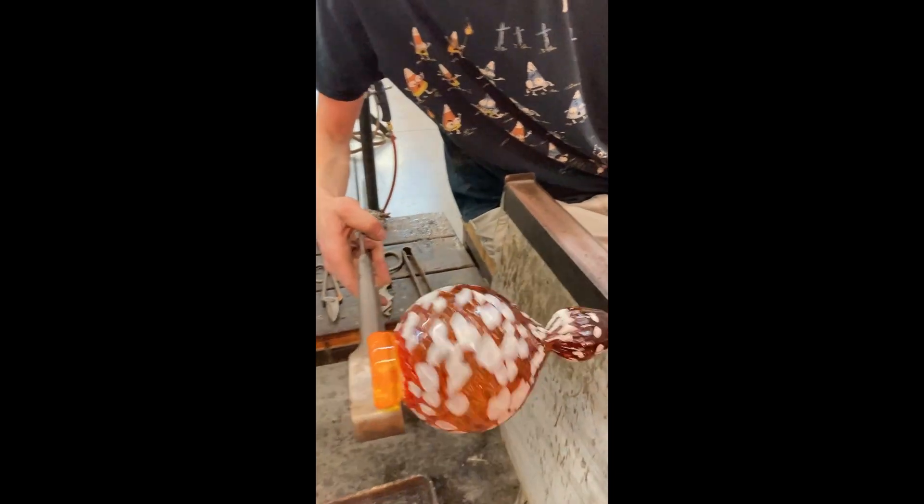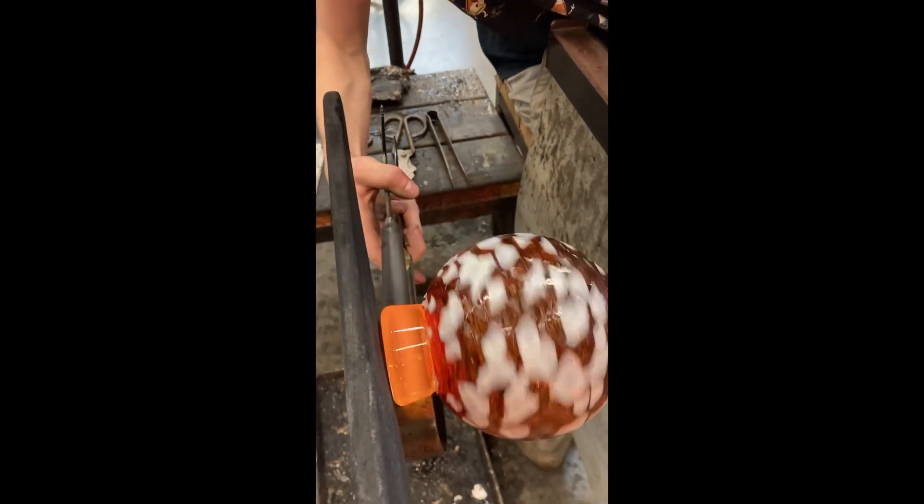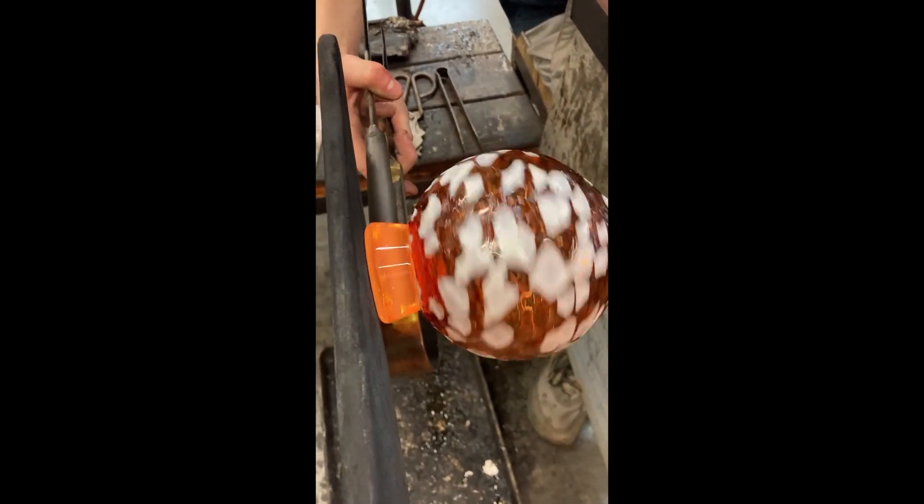We've added a blob of glass onto the bottom of the bowl that me and my assistant are going to even out, get a little more symmetric, get those angles looking real nice.